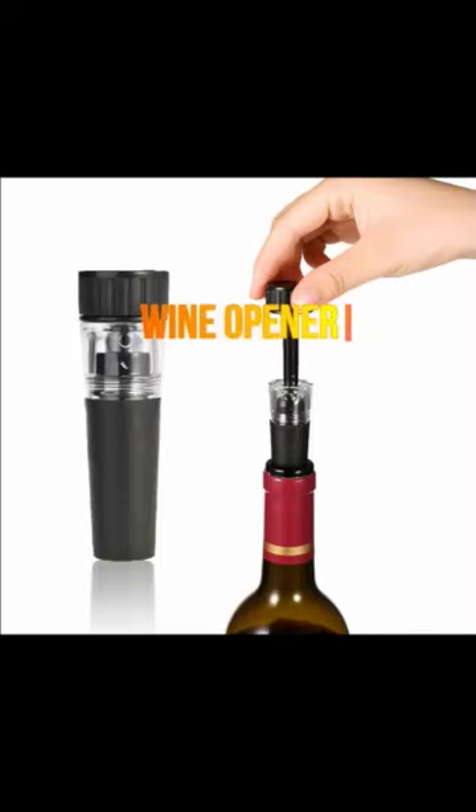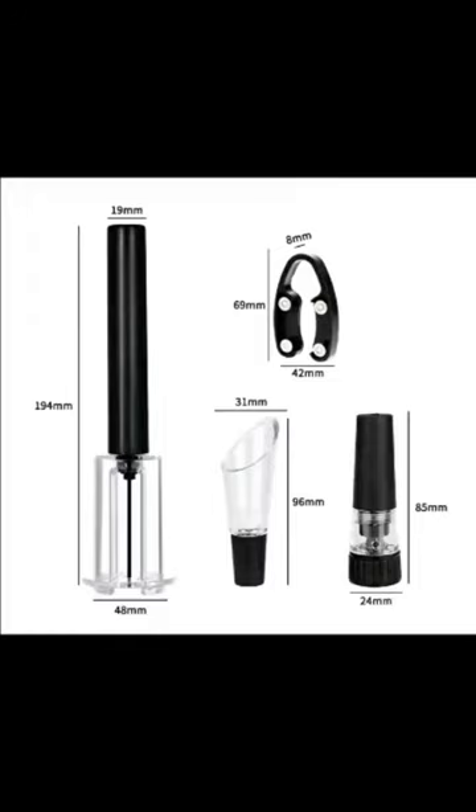Pressure vacuum wine bottle corkscrew, stainless steel pin type cork out tool, material plastic. Perfect gift wine opener set includes wine opener, foil cutter, wine pourer, and vacuum wine stopper.